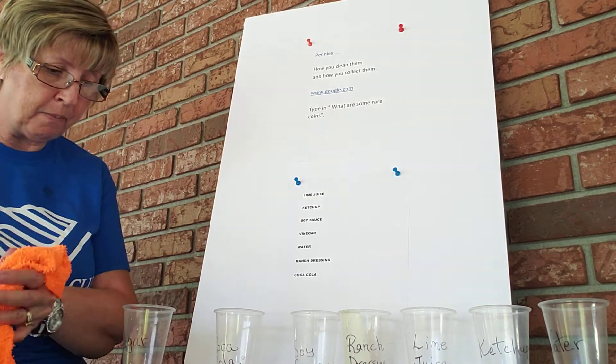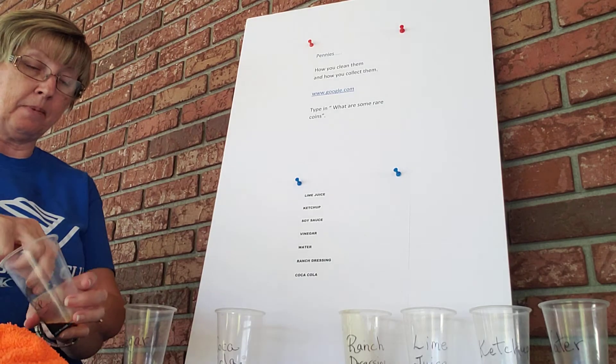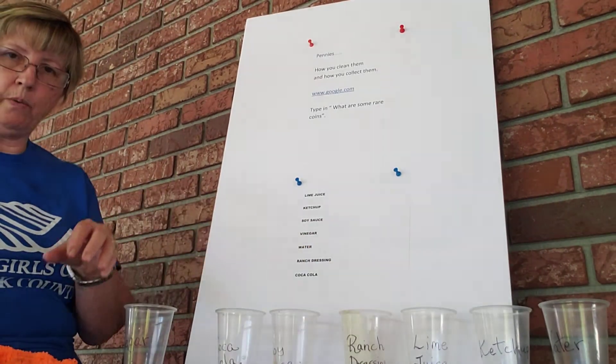There's the penny from the Coke. This is soy sauce — that's not something you'd really think about, is it? So we're going to rinse it off.